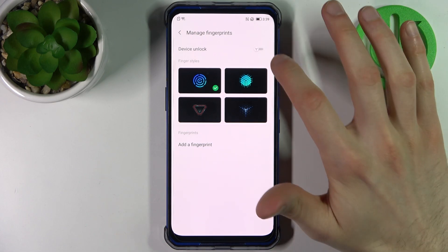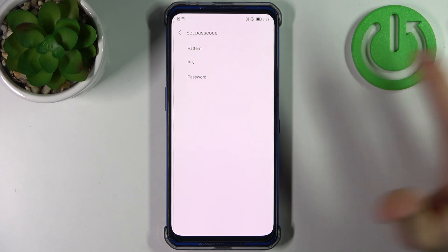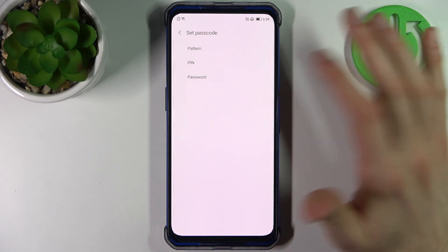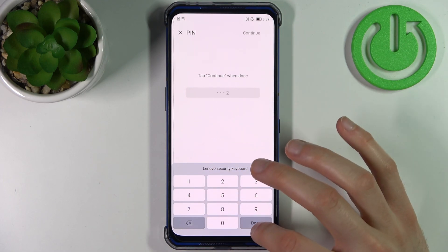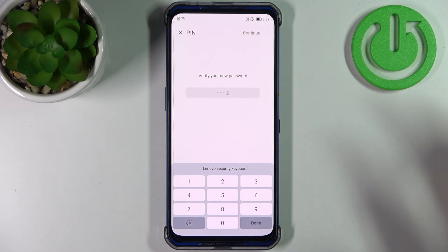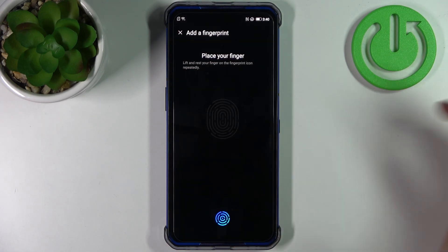If you want to unlock your device with a fingerprint, set up a passcode — it could be a pattern, pin, or password. I'll just select pin, then enter your pin and confirm it.